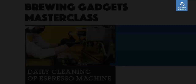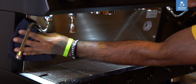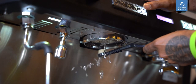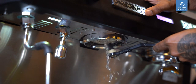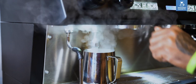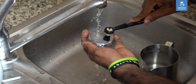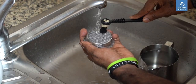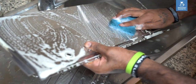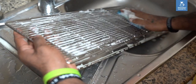Cleaning your espresso machine regularly is important for many reasons. A dirty espresso machine can affect the taste of the espresso — machines often accumulate old and burned-on coffee which makes it sour, bitter, or metallic in taste. It's also important for the image of your coffee shop, as a dirty machine suggests other less obvious areas get overlooked. Regular cleaning will also increase the lifespan of the machine.